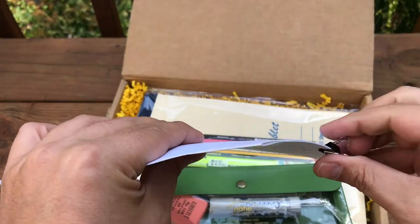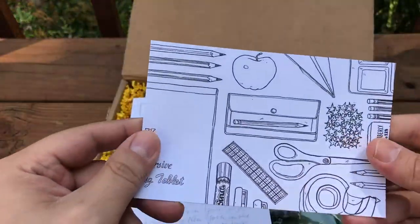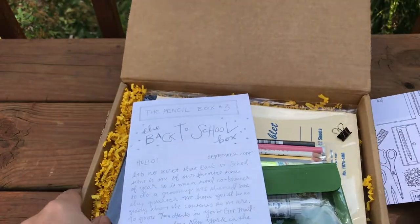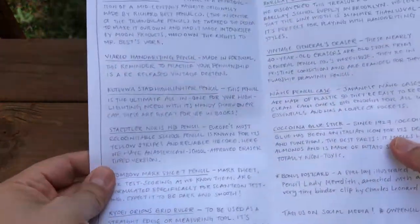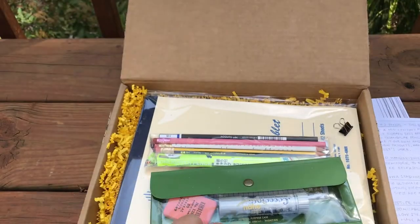Let's get this little thing off of here. Oh, looks like we got another one of these — a little postcard. That's cool. Let's stick that under the box. I decided to come outside today because it's just too nice.